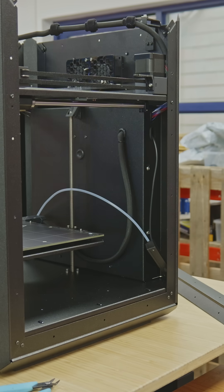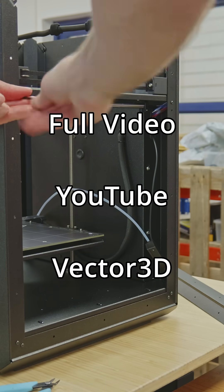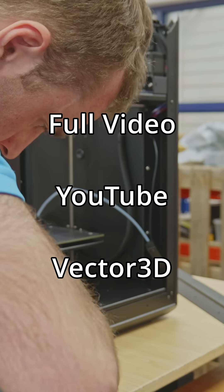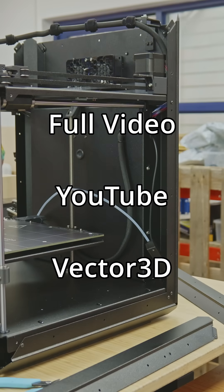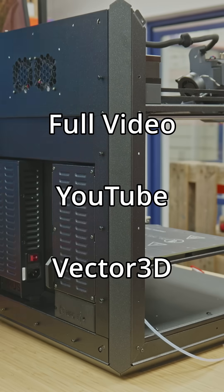Not only are all the joints completely flush, but the bends in the sheet metal add to its rigidity quite significantly, especially when assembled together into their final frame shape. All the screws are identical and you only need three screws per joint — overall a very efficient design for both manufacture and assembly.